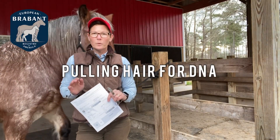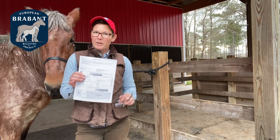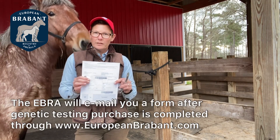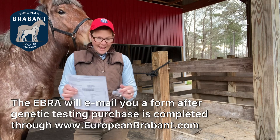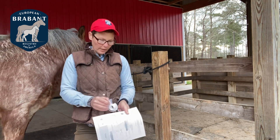For those of you who are preparing to pull hair for DNA, I just wanted to offer this simple little video. This is the form that you're given when you need to send in your hair samples. I also have some tape on hand because you'll have to tape the hair to the document.